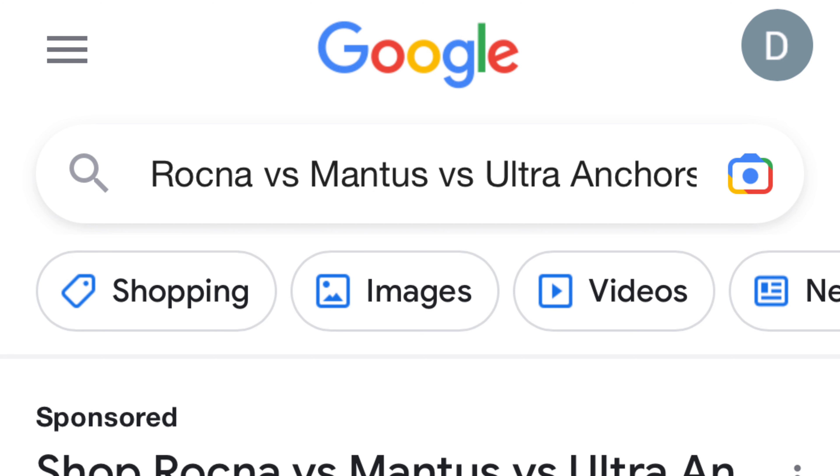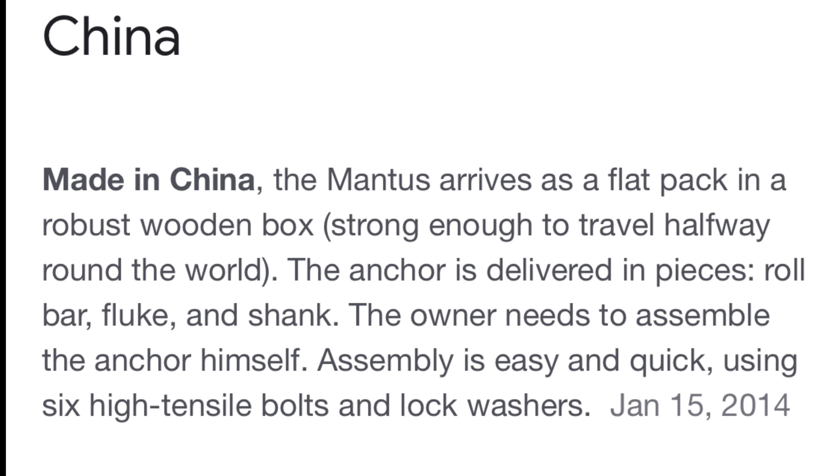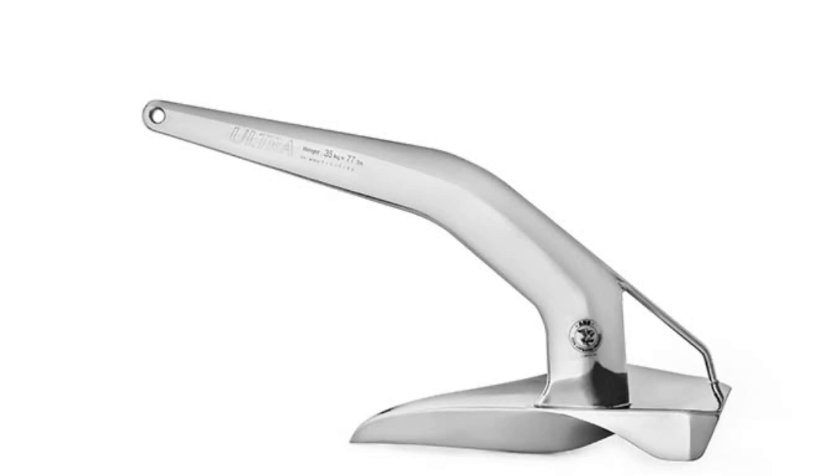So now I had my three choices: the Rockna, the Mantis, or the Ultra. Rockna anchors are manufactured in China but follow strict quality control procedures developed at their office in Vancouver, Canada. Mantis anchors are also manufactured in China, and one noticeable difference is that you can disassemble it, which makes it really nice for stowage. The Ultra Anchor is manufactured in Turkey in 316 stainless steel with a hand-polished finish. In many of the videos I watched where it was rated against other anchors, it was rated as superior in holding quality in almost every type of condition.